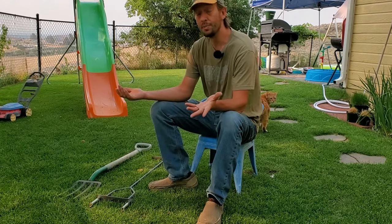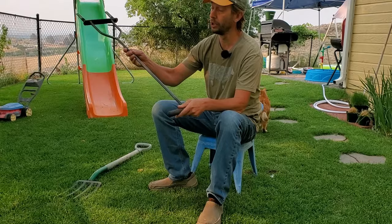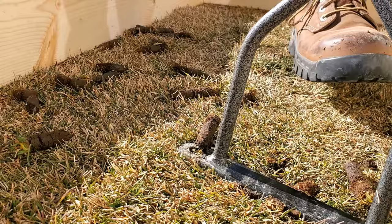So which is better — a spike aerator or a plug aerator? Here I've got a very common plug or core aerator. This is the Yard Butler. It has two tines and pulls two cores four inches deep, and I've also got a pitchfork.